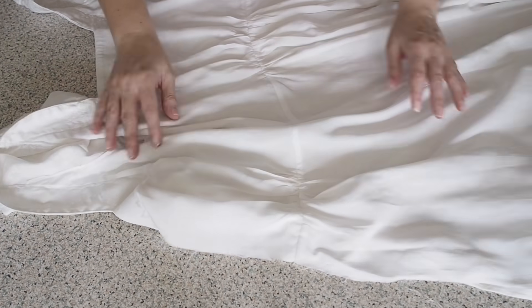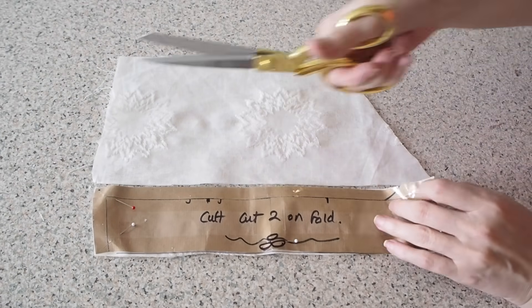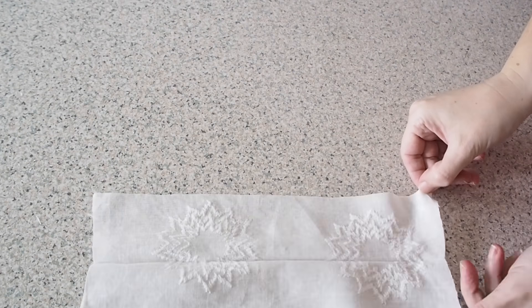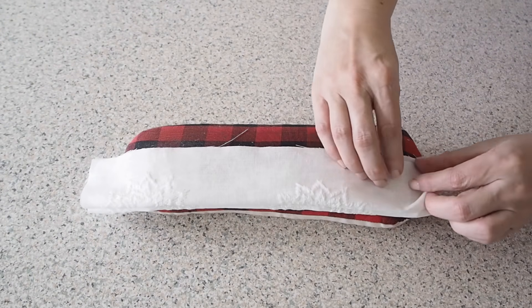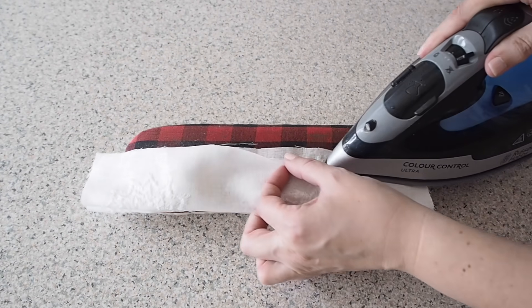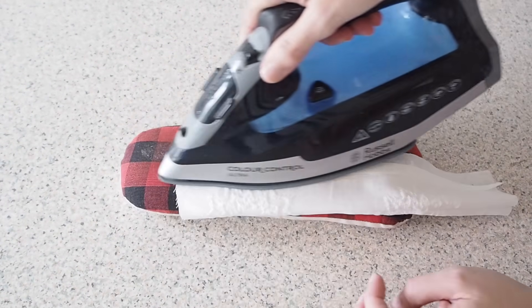So now that that's done, I want to take care of those raw edges at my sleeve hem. For this dress I've chosen a cuff for that. My fabric underneath this pattern piece is on the fold and I'm cutting this one out twice. The first thing to do is to give myself a nice crease edge. So I'm just folding to the inside one of the long edges and pressing my seam allowance in underneath. This will just make it a little bit easier when I come to attach this to the dress.